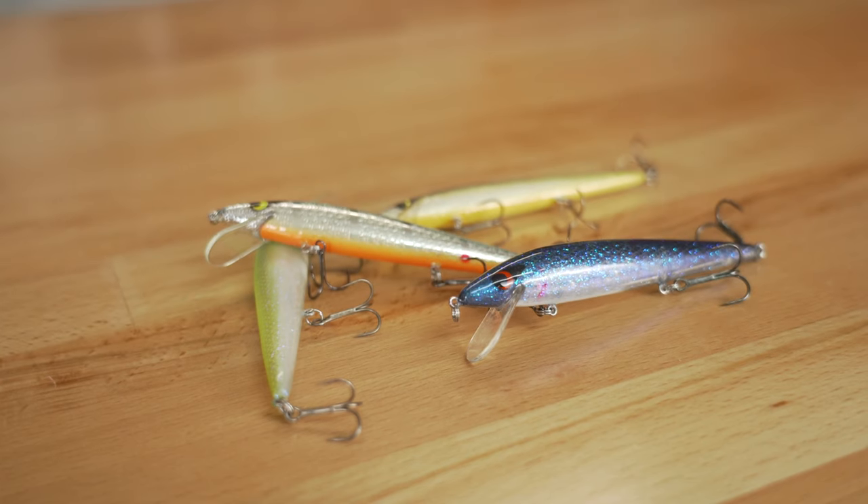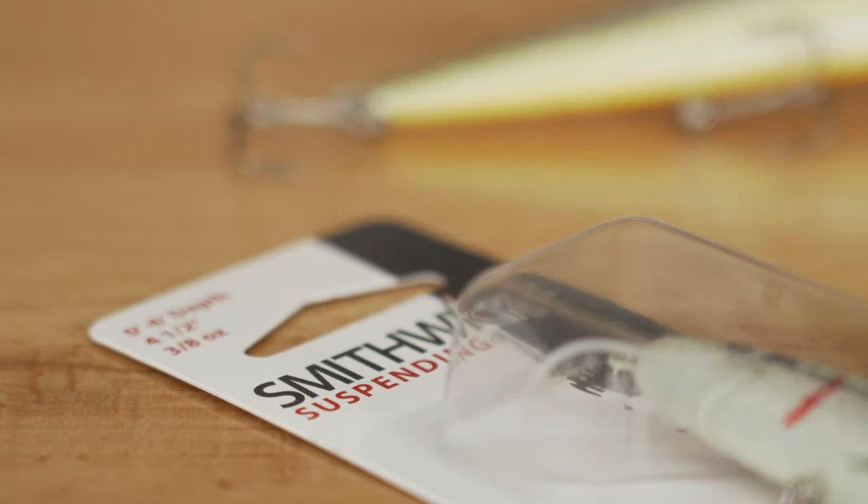As usual, we can't leave the house in the spring without the Suspending Rattle & Rogue. This is probably one of the most premier cold water jerkbaits ever made. It comes in a ton of different colors for every water situation.